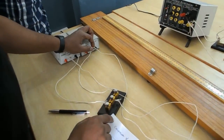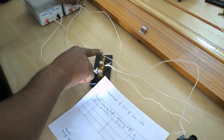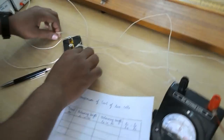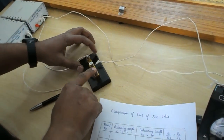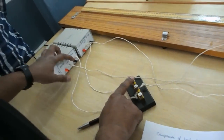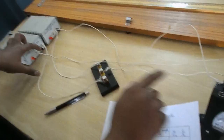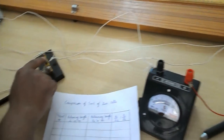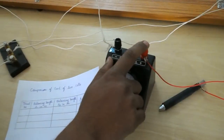The Leclanche cell negative terminal connects to the first terminal of the two-way plug key. The two-way plug key consists of three terminals: first, second, and third. The Daniel cell negative connects to the third terminal, and the galvanometer negative goes to the second terminal of the two-way plug key, with the galvanometer positive going to the jockey.